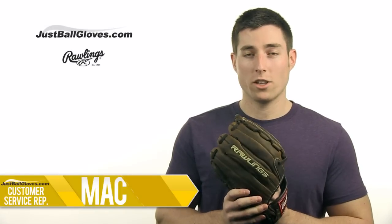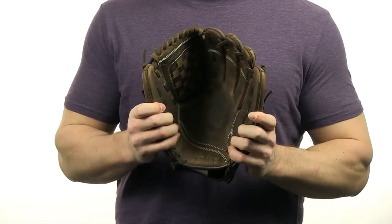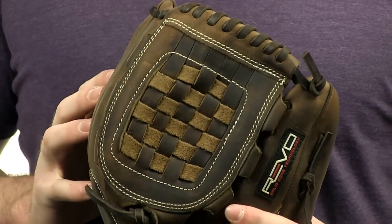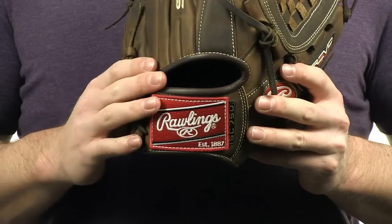Hey, this is Mac with JustBallGloves.com, and this is the Rawlings Revo 750 Series 12-inch glove. Made from ProSoft shell leather, the Revo features a basket web and conventional open back, making it a great model for pitchers and all-around utility players.